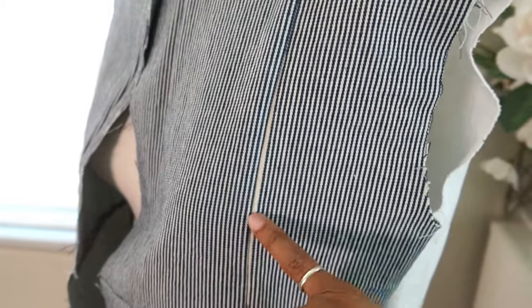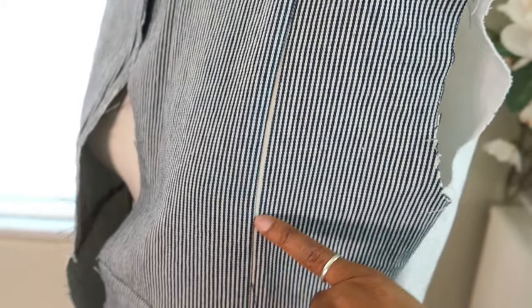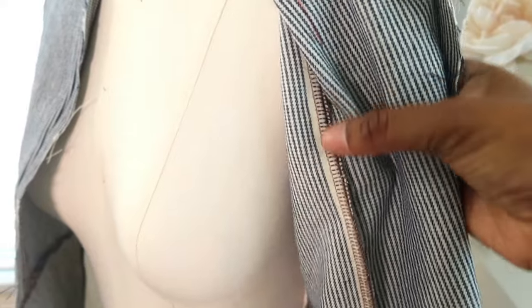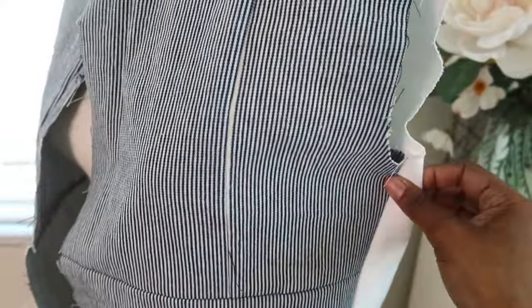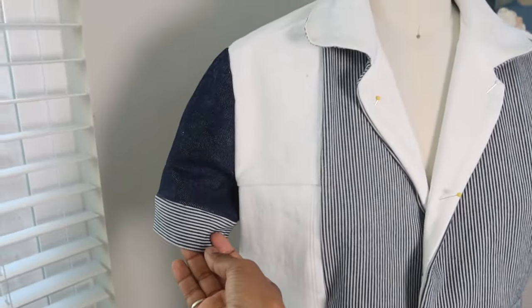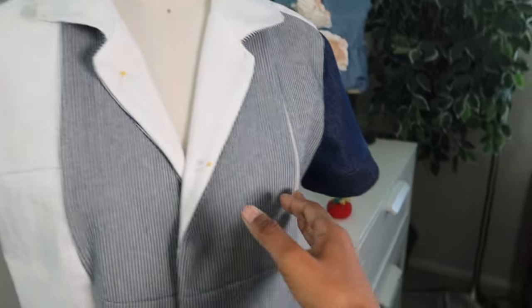The front left does have this salvaged edge peeking out. I did serge two pieces together and I caught some of that salvaged edge and it's showing on the other side, but I'm okay with it. I had to do one sleeve band in striped fabric and the other sleeve band in navy fabric.